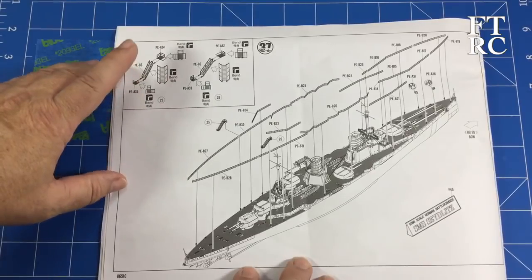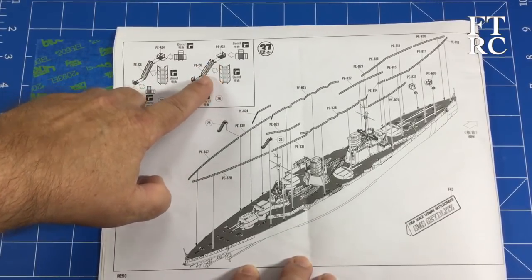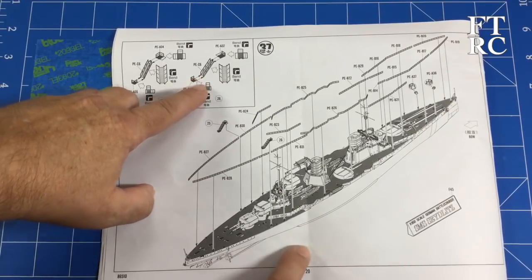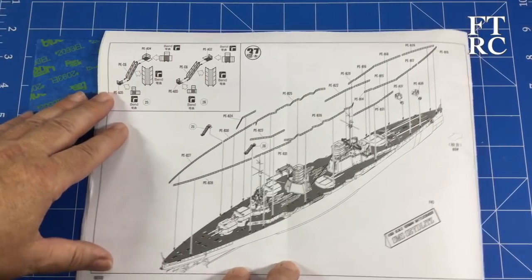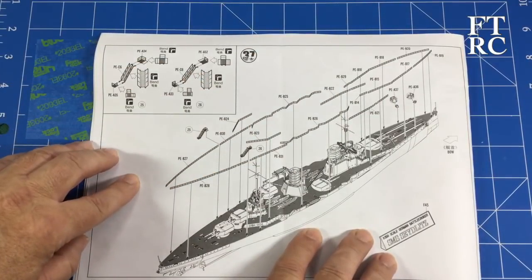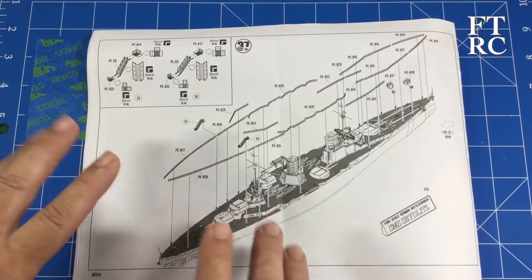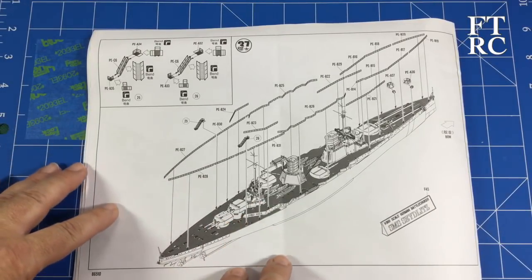Step 37 and you've got the little boarding ladders that hang off the side so that motor launches can come alongside and people can board. And the last thing you do of course is add all the outside rails. This kit has every potential to be just fantastic straight out of the box.